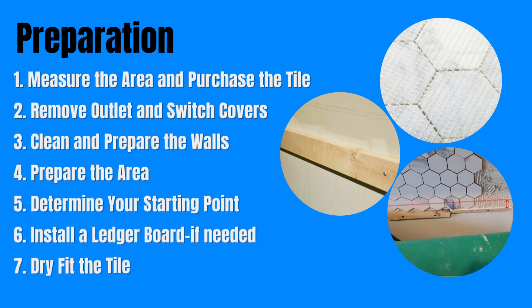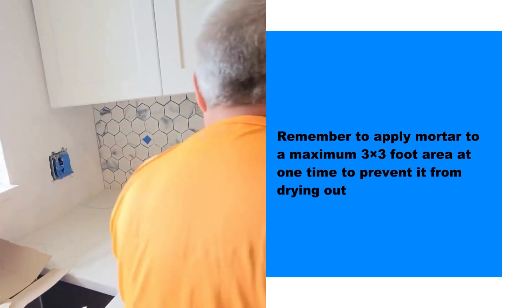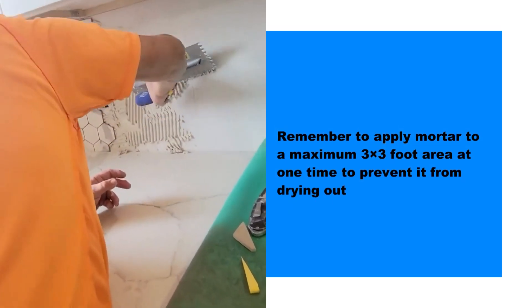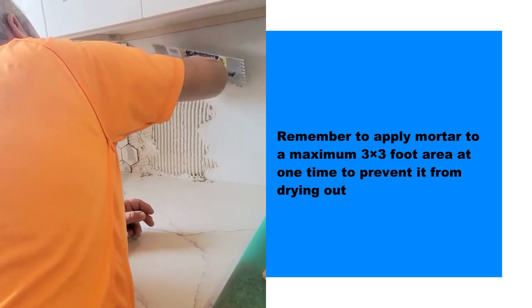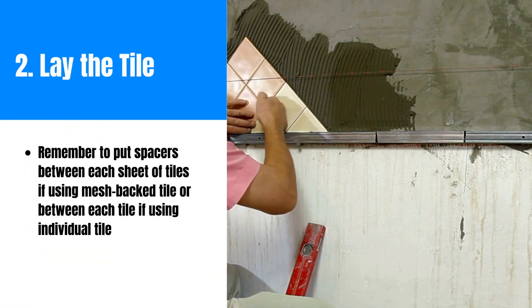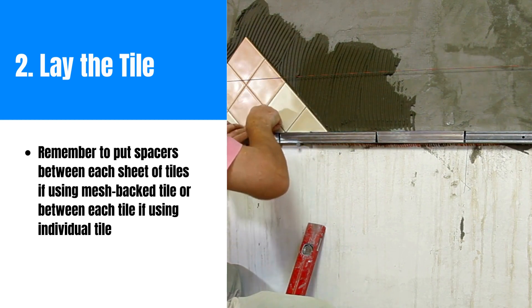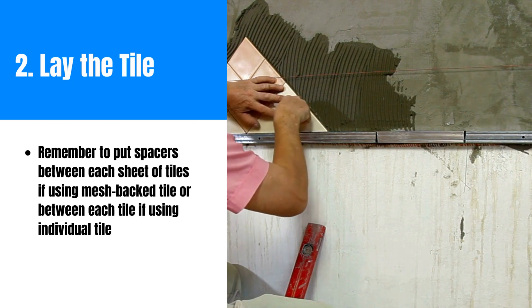Now that you have prepared everything, you can start installing the tile. Follow the manufacturer's instructions on how to use the mortar. Start by applying a thin layer to the wall from the starting point using a trowel. Remember to apply mortar to a maximum three-by-three feet area at one time to prevent it from drying out. Place the first tile onto the mortar, starting from the bottom at the starting point, and continue laying the tiles outward and upward according to the predetermined pattern.